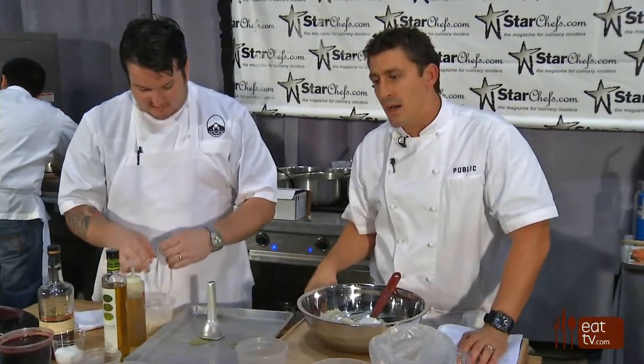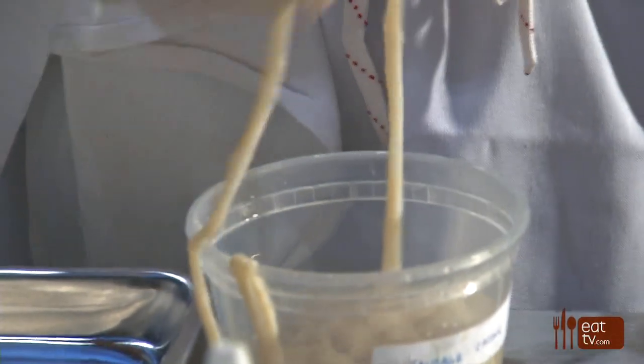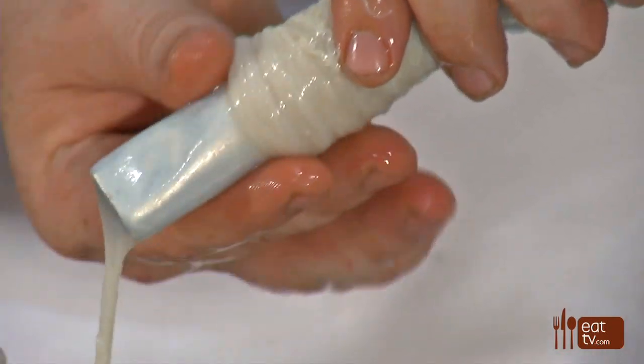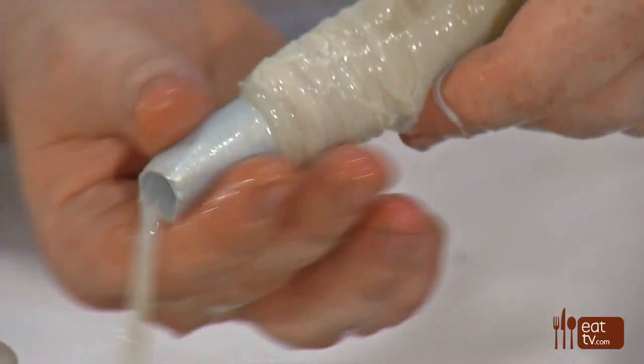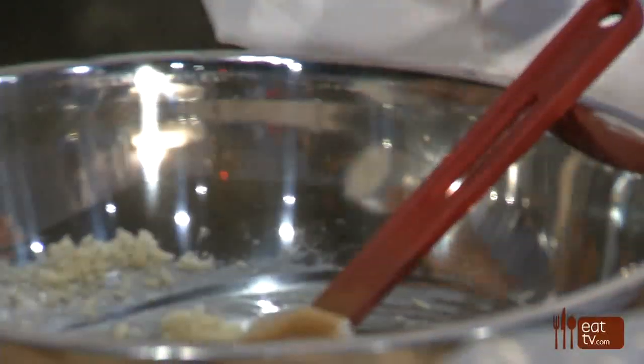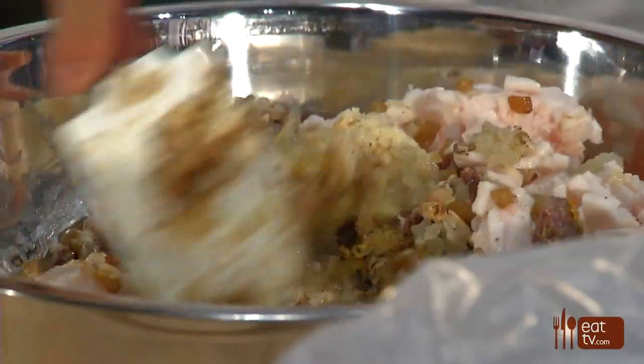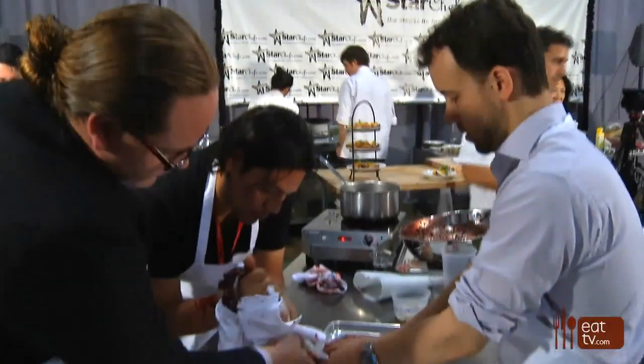We put salt and our spices — we put a curry spice in here, black pepper, a little bit of nutmeg. I also put porcini powder because I think the earthiness of the mushrooms tends to go really well with the undertone of the blood.